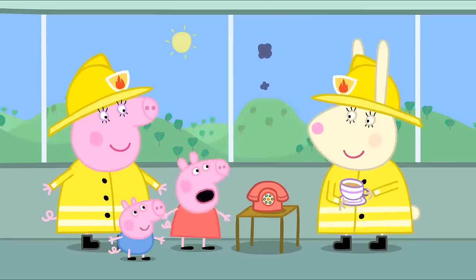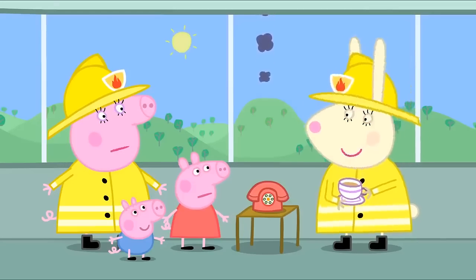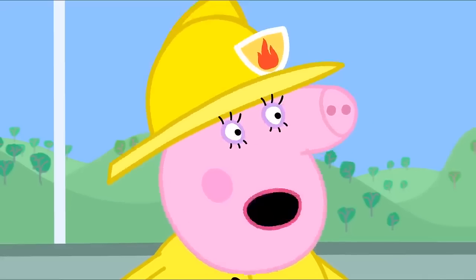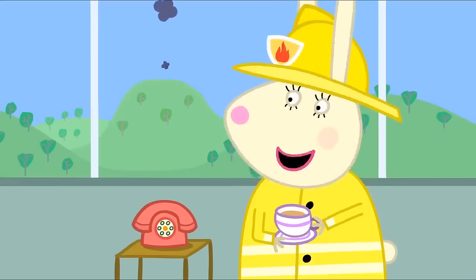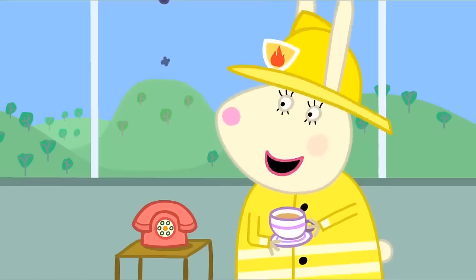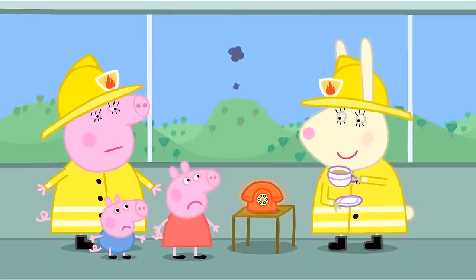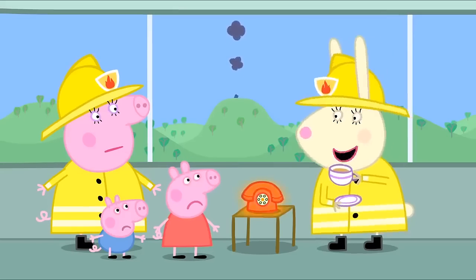How long do we have to wait? It could be a long time. I've been waiting ages. How many fires have you actually put out, Miss Rabbit? None. Not one fire. But you've got to be ready. It's the fire phone. Can you answer it, Peppa? It'll probably be your Daddy again.